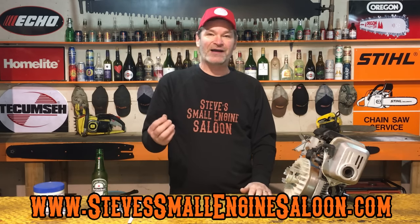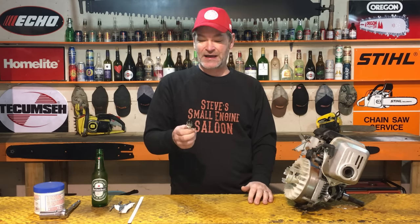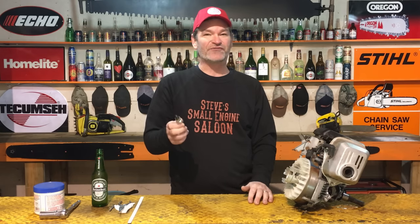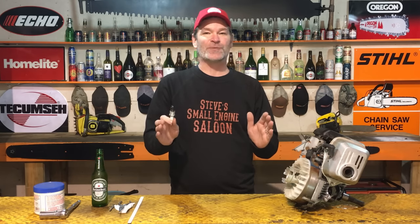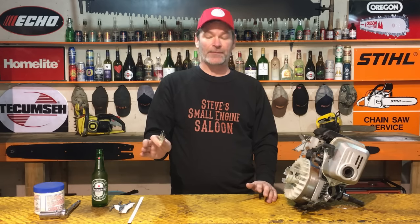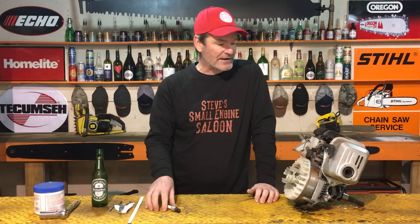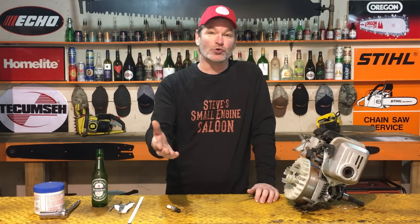This is a little hack that a mechanic buddy of mine showed me not that long ago. I said that's going to make a great video. He said that's fine, but just don't use my name in the video. So thank you very much, Scott, for showing me this little hack. He shared that with me and now I'm going to share this with you guys.